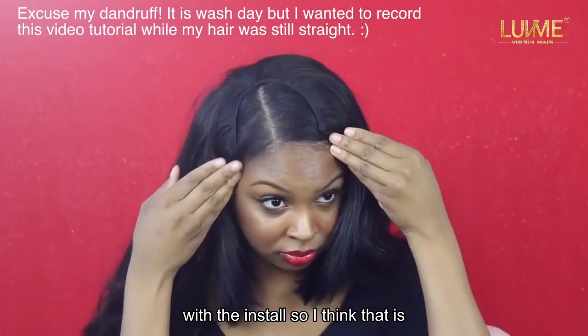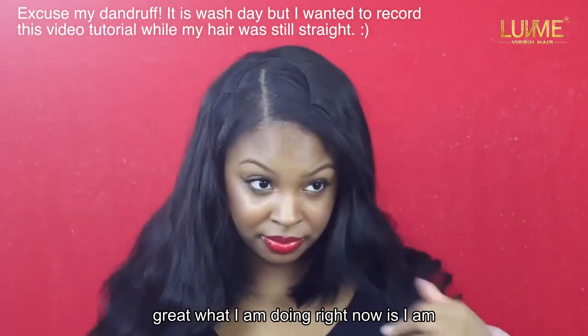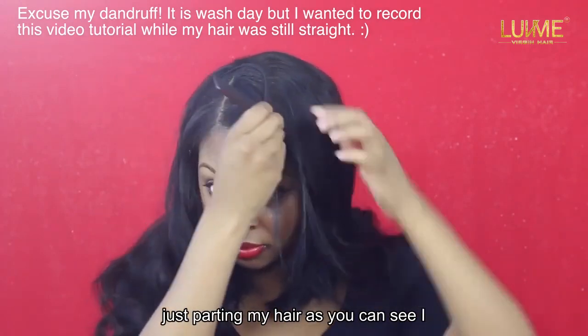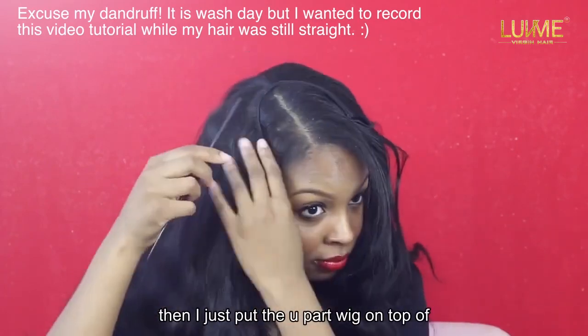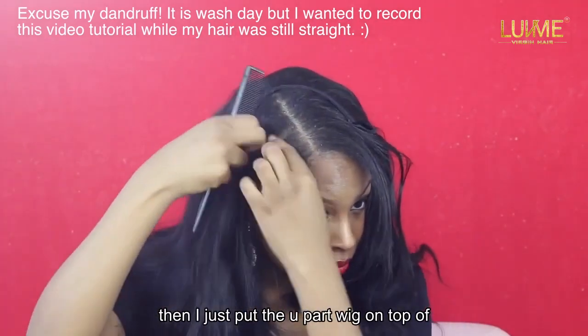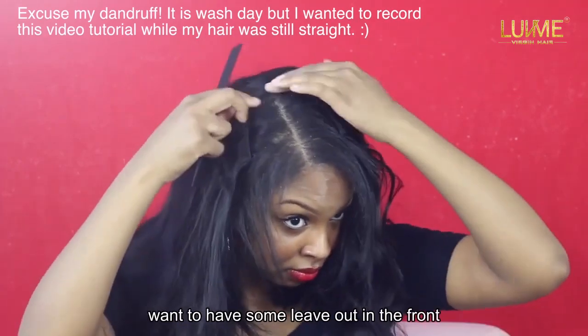What I'm doing right now is just parting my hair. As you can see, I already parted myself a side part, and then I just put the u-part wig on top of my head and I am measuring my hair. I want to have some leave-out in the front, so I'm measuring the cap to see how much leave-out I should have.